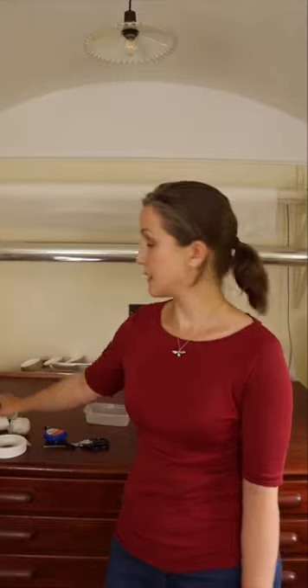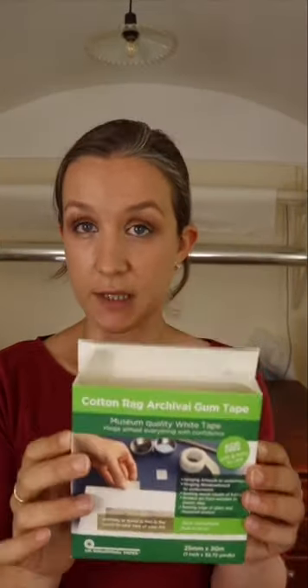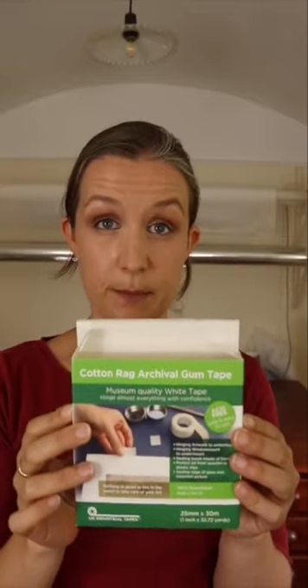Let's start by talking about what equipment we'll be using. Firstly, I want to talk about tape. You want to avoid using any masking tape, cellophane tape, or parcel tape. None of those want to be coming anywhere near your artwork. Instead, I use cotton rag archival gum tape or something similar.